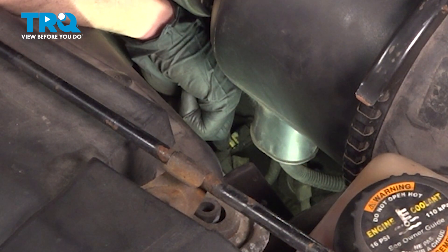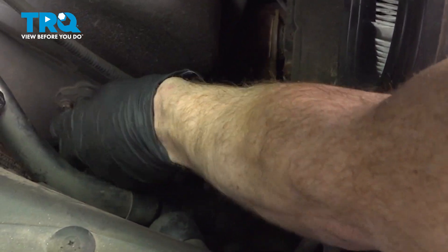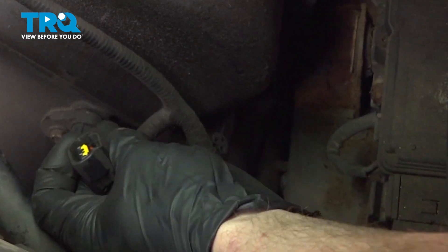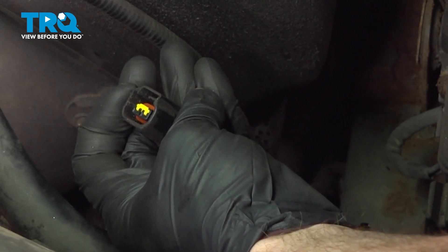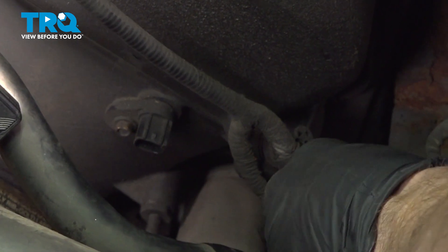To remove this, we'll start by disconnecting the electrical connector. You'll find there's a little squeeze tab — go ahead and give it a squeeze and remove it from the sensor. Every time you disconnect an electrical connector, take a peek. If you see any funny colors, it's corrosion and it would need to be dealt with. We can set this aside.